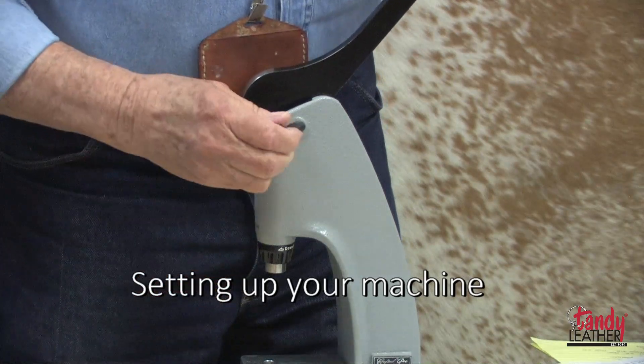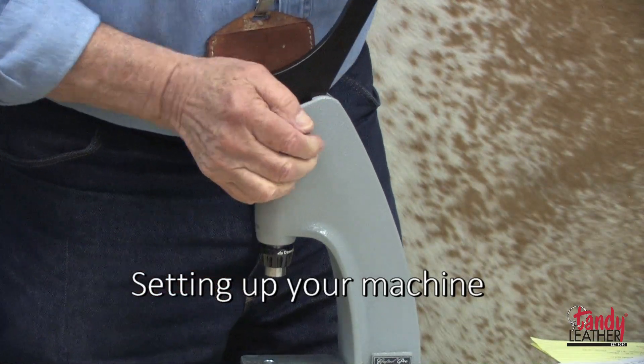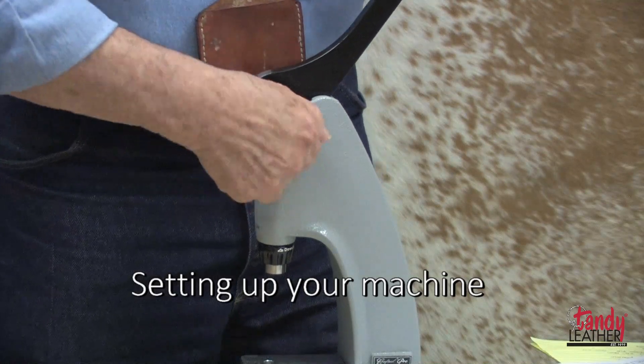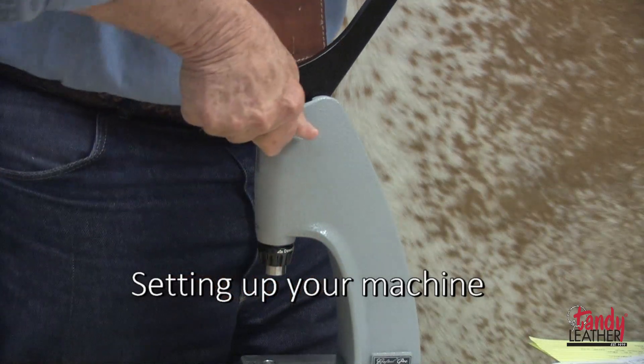Next, attach the handle as shown in the instruction sheet that accompanies this press. Insert the bolt and tighten it thoroughly with the Allen wrench that's provided.